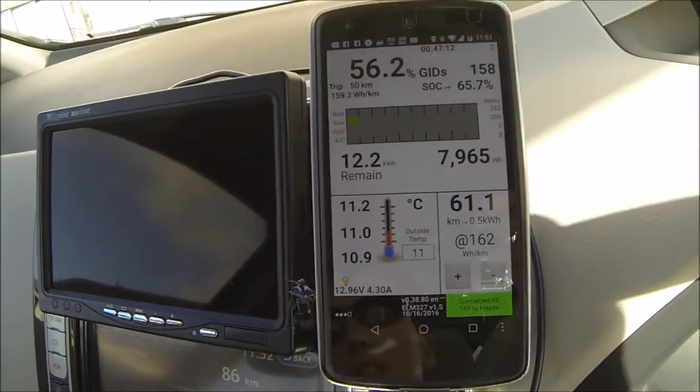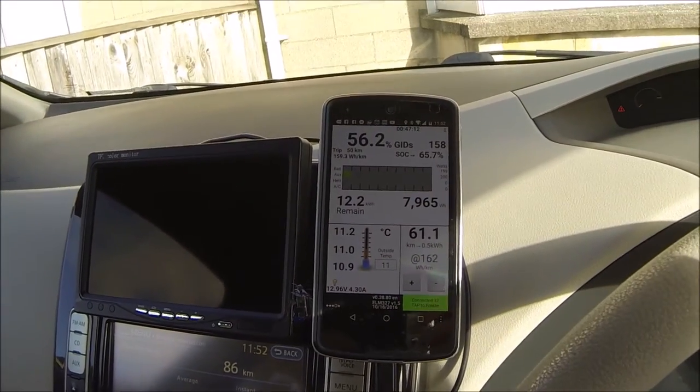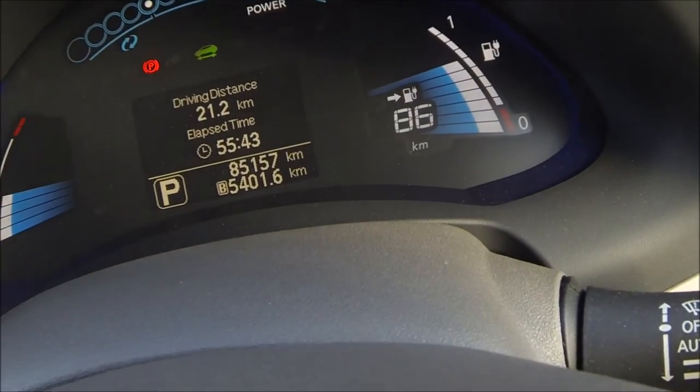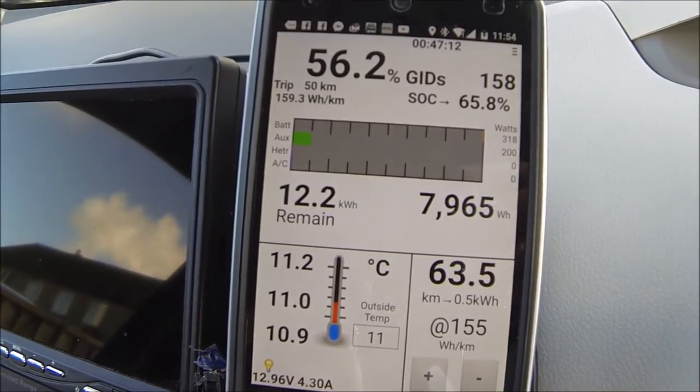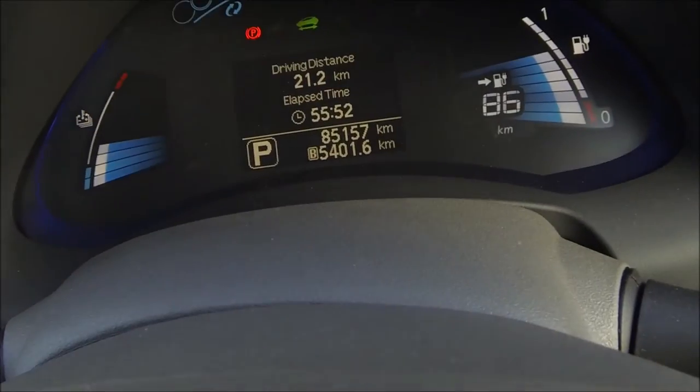You can say: with the current range I can go that far. There's no way you can do that with the standard Leaf display. It's really revolutionized my Leaf travel — I think it's absolutely necessary for any unknown trips. This guess-o-meter is just hopeless. You see the difference: that's a typical journey for me at 160 watt hours per kilometer, but the Leaf reckons I'm going to get 86.